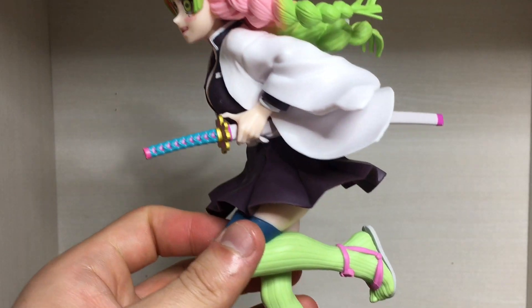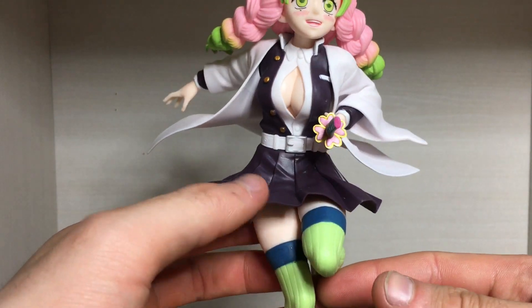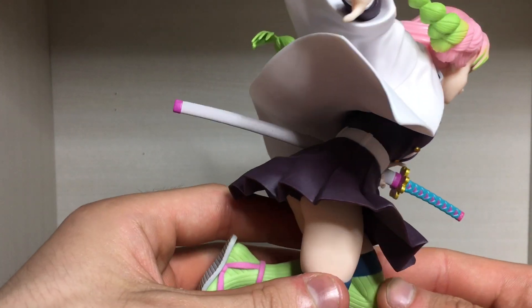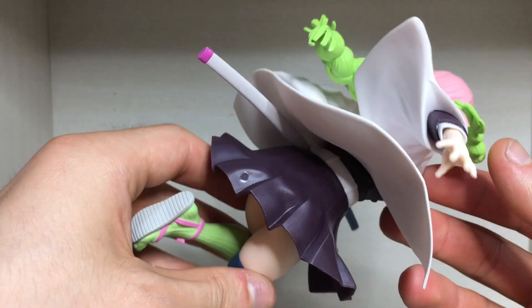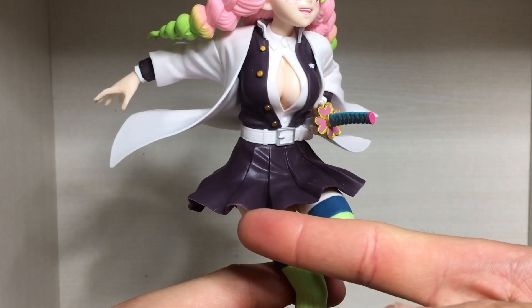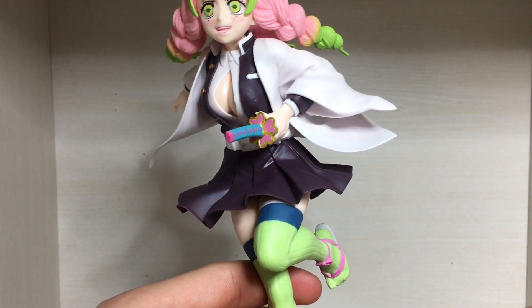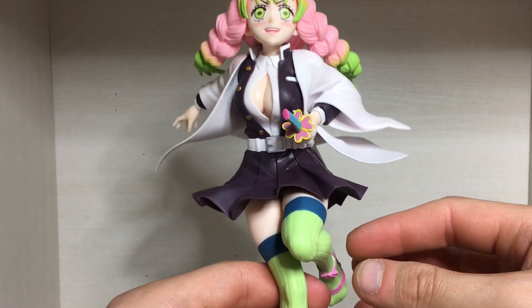The coat has also been nicely sculpted — it's a bit windswept as she is in a running pose. Maybe some paint detailing would have been nice as it's just basic white, but not the worst thing in the world. Down to the skirt, it looks like a skirt. Not too sure if it's the quality of the plastic, but it does get a bit lighter at the ends.